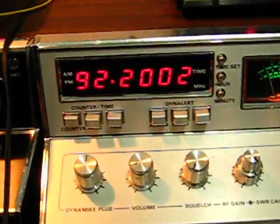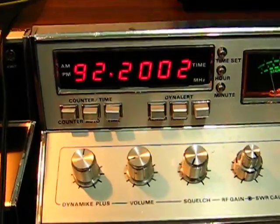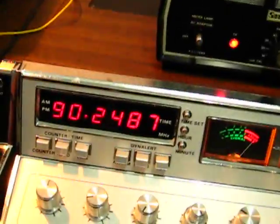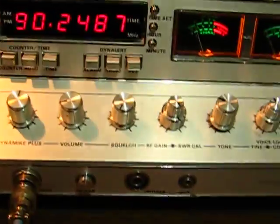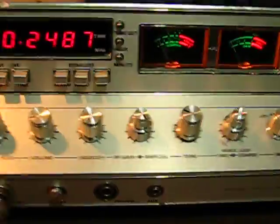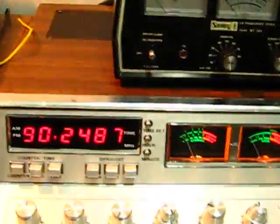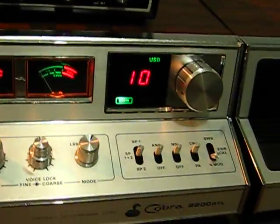I still gotta fix that frequency counter. I don't know if anybody knows why it's doing that - when I key up it changes a little bit. The other day I noticed it was fluctuating around when I was talking on the sideband. Anyways, thanks for watching and 73s - hopefully skip's booted back in there, maybe I'll hear one of you guys out there.